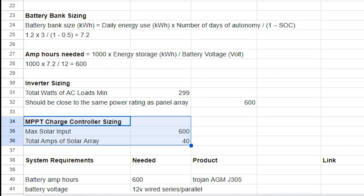Lastly, to determine the size of the MPPT charge controller, we needed to ensure the unit could handle the voltage, wattage, and amperage from the solar array and the battery bank. That meant it would need to be able to handle 600 watts at 12 volts and 50 amps.